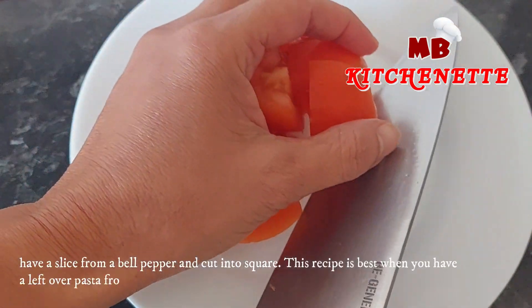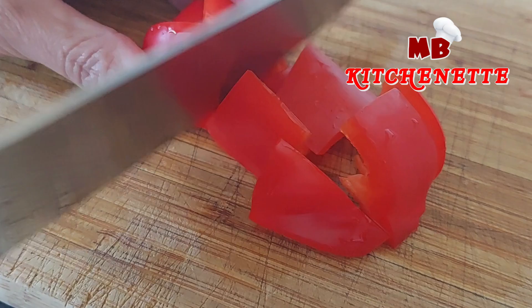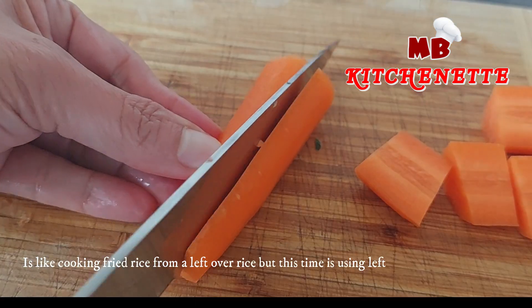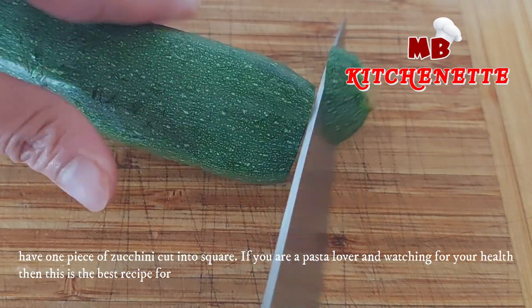Have a slice from a bell pepper and cut into squares. This recipe is best when you have leftover pasta from yesterday's party and using all the rest of the veggies in your fridge. One piece of carrot cut into a desired size — it's like cooking fried rice from leftover rice, but this time using leftover pasta. Have one piece of zucchini cut into squares.